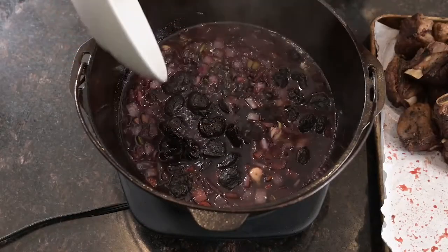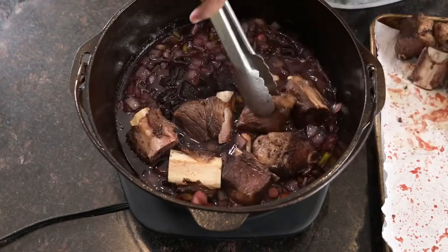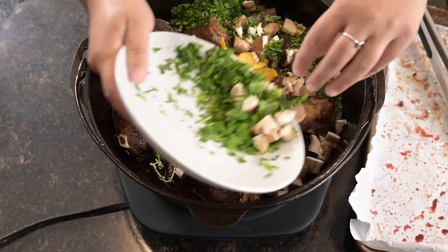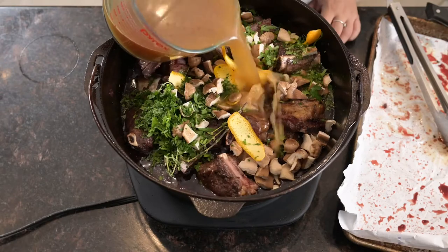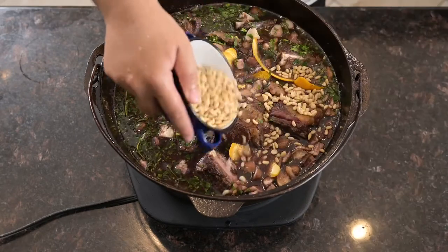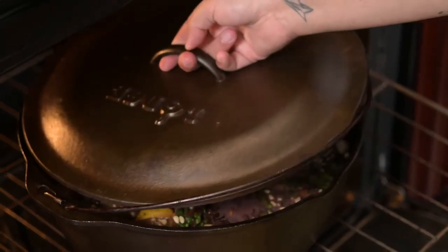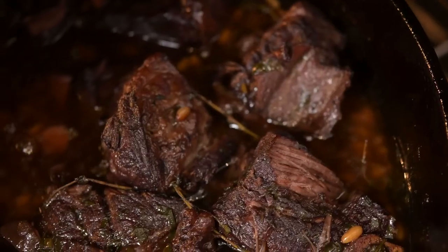Now we can add two cups of our pitted California prunes, add the meat back to the pot along with our chopped mushrooms, parsley, orange zest, and four sprigs of fresh thyme. Then pour in enough beef broth to cover. Heat over high until it's boiling, then cover and place in a 325 degree oven for two and a half hours or until the meat is falling from the bones.